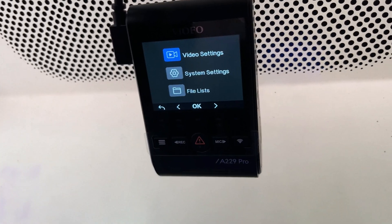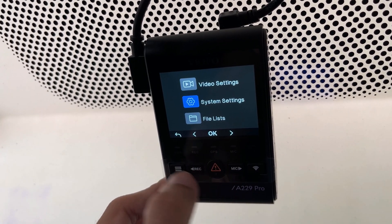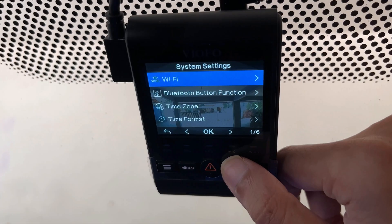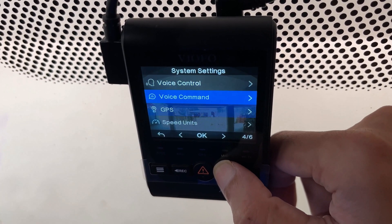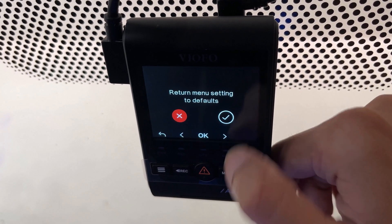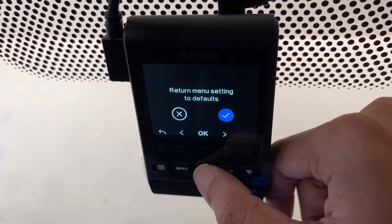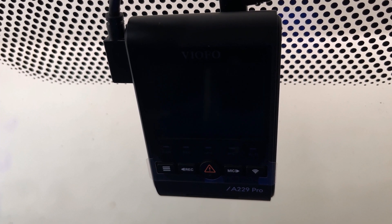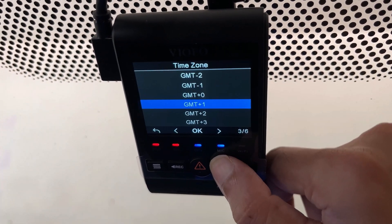You can scroll up and down using the recording and mic buttons, and press the hamburger button to go back. Scroll down and click on System Settings. To confirm a selection, press the middle button — the OK button. Scroll down to the bottom and find the Default Setting option, click OK. This will show an option to return menu settings to default — scroll down to the OK button and press OK to proceed with the reset. The dash camera will restart and you will be asked to set the language and time zone.